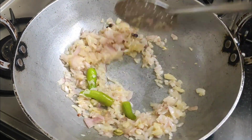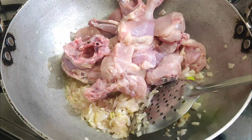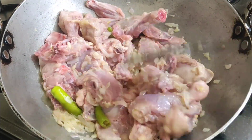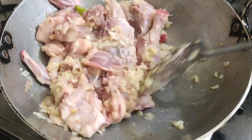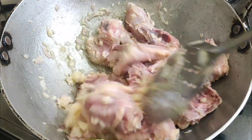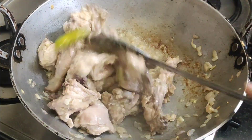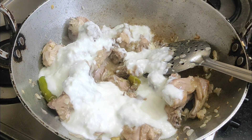Add the chicken pieces and cook for 1-2 minutes. Then add a little more chicken and cook for 2-3 minutes. It will turn from a pinkish color to white as it cooks.